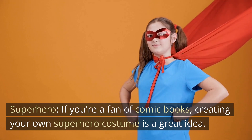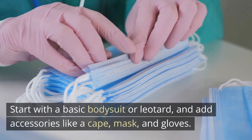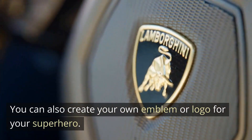Superhero. If you're a fan of comic books, creating your own superhero costume is a great idea. Start with a basic bodysuit or leotard, and add accessories like a cape, mask, and gloves. You can also create your own emblem or logo for your superhero.